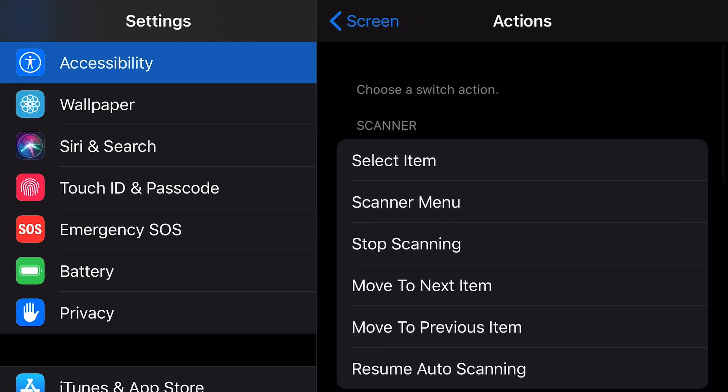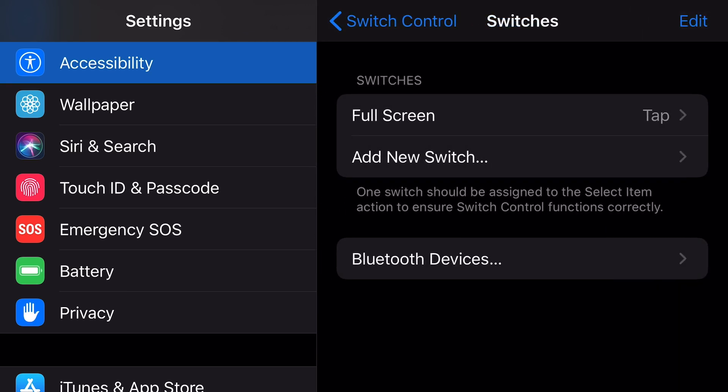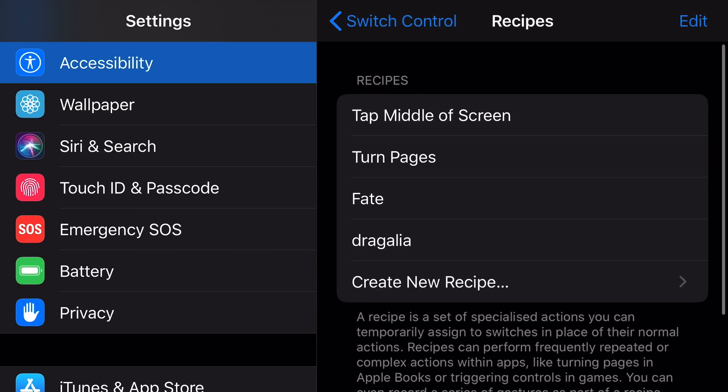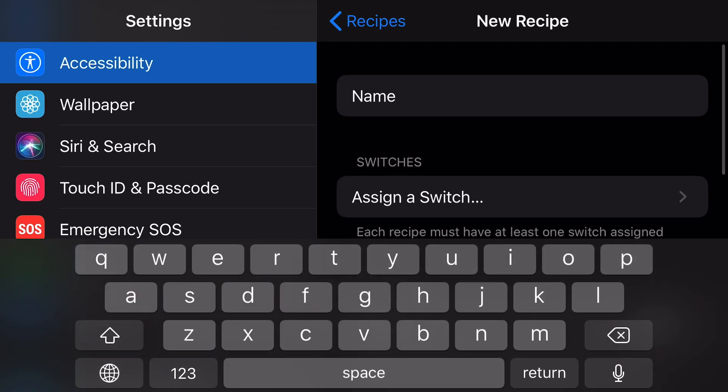Choose Screen, Full Screen, and Tap. Then we go to Recipes. Create a new recipe — in this case I will name mine 'Fade New' because I already have a Fade recipe.